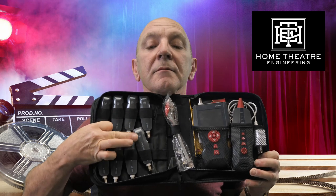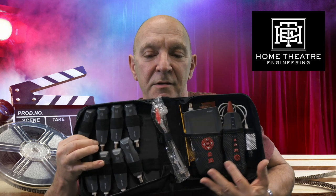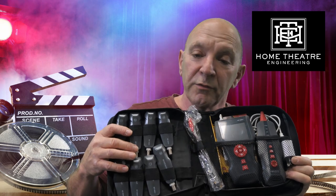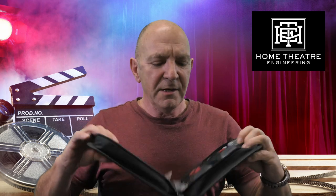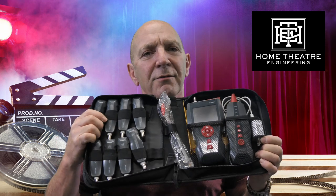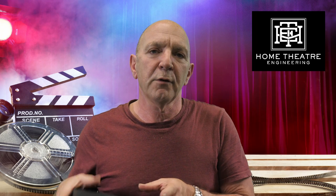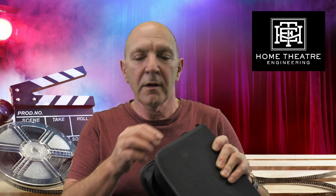Network tester: there's an analyzer, a signal generator or signal injector, and remotes that go on the other end so we can identify cables and test that they're wire-mapped properly. It's not massively expensive but extremely useful — it gives us cable lengths and some basic stats on installed data cables. I wouldn't certify a system with this; for that, we would hire a Fluke network tester to certify a network, which we can do.